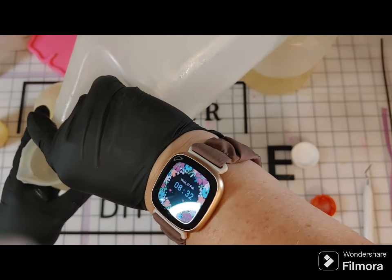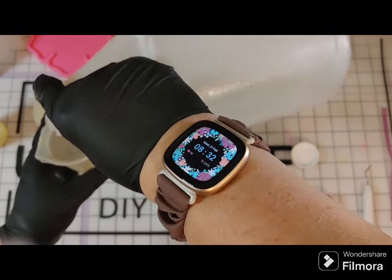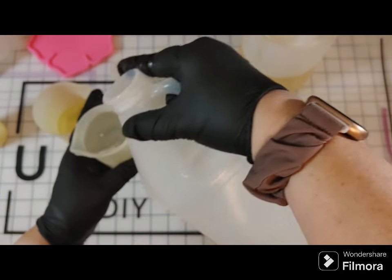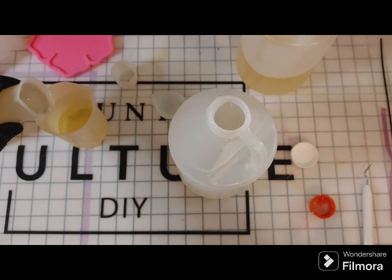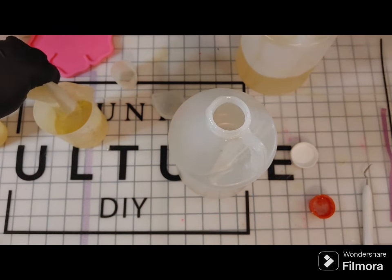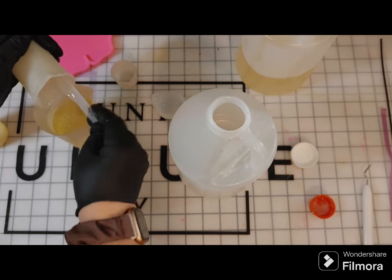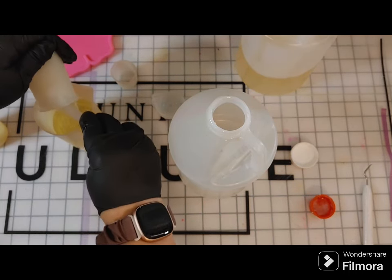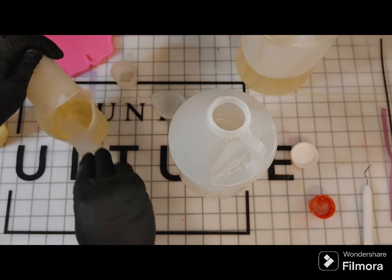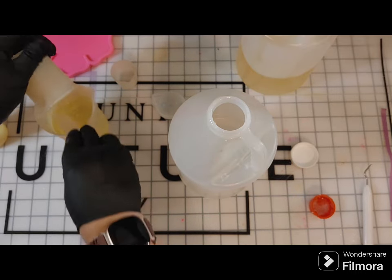Part A is the hardener, so that's what gives you that hard finish — that's one reason it's a lot thicker and a little bit harder to work with. Now we're going to pour A with B so we can mix them. I'm trying to get every last drop out of the silicone cup — definitely striving to get as much as I can.